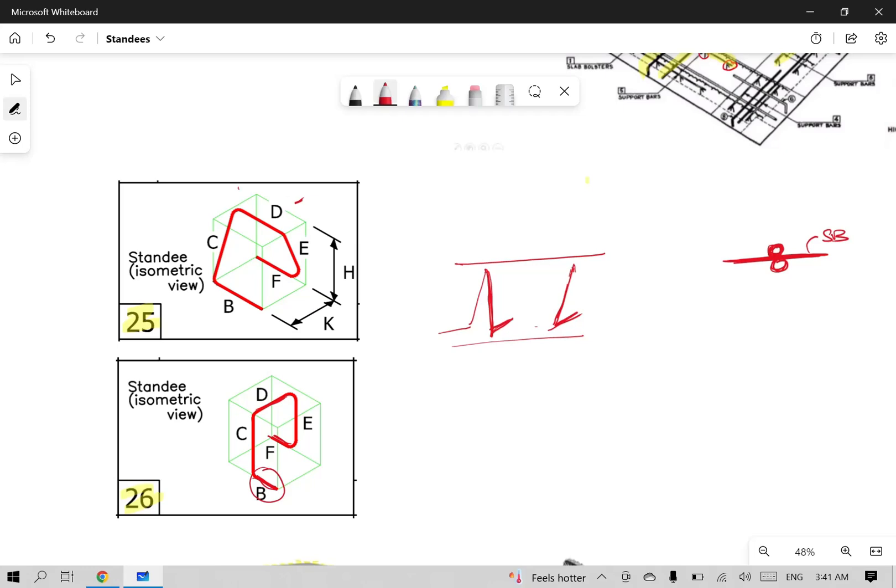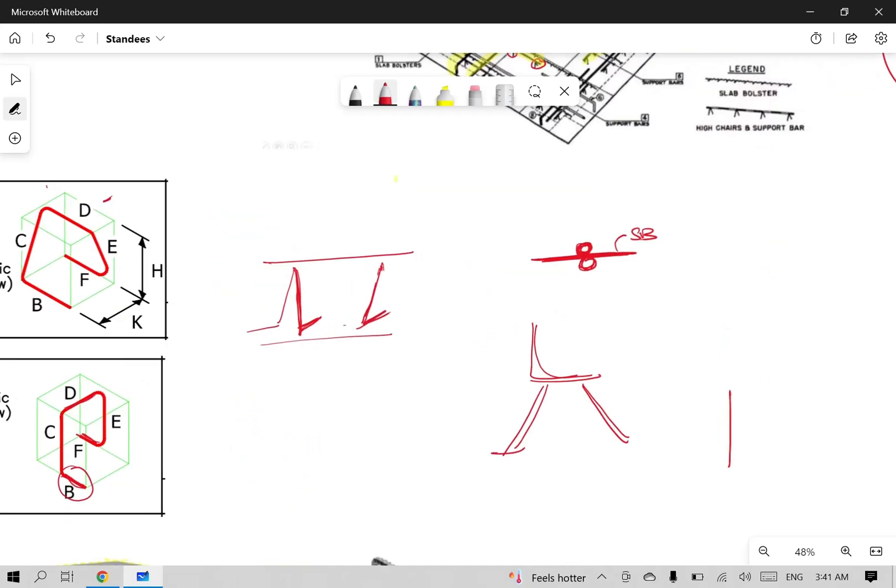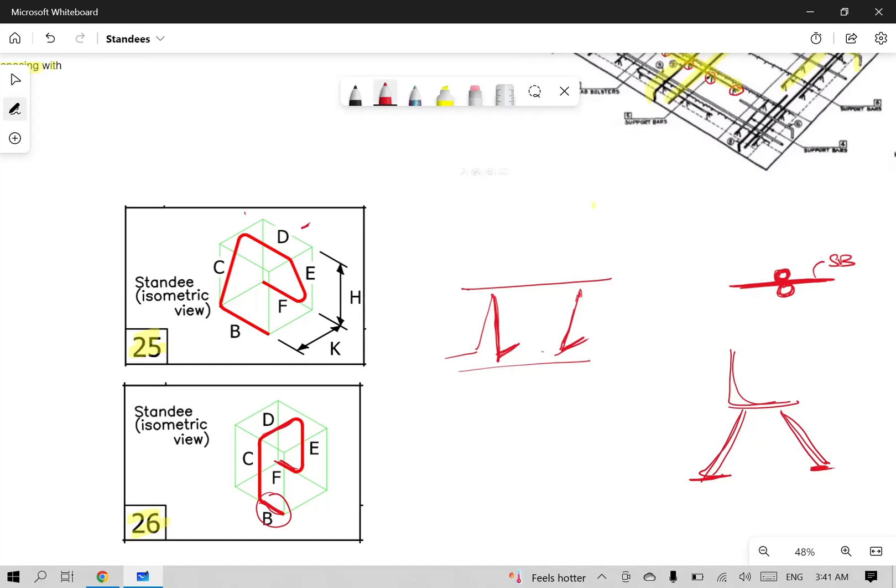If you look at standees from the same direction, you can see the seat — similar to a chair. Straight targets: type 25 and type 26. Looking at the chair analogy: D is the top of the seat, C is the vertical and inclined portion, E is the same, B is the bottom bar — that is the perpendicular seat. This is the perpendicular concept.